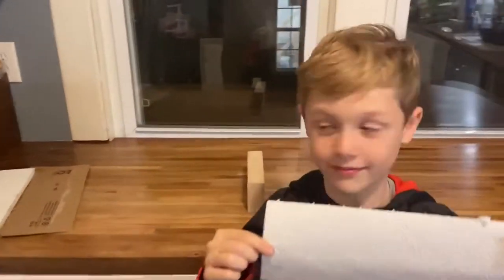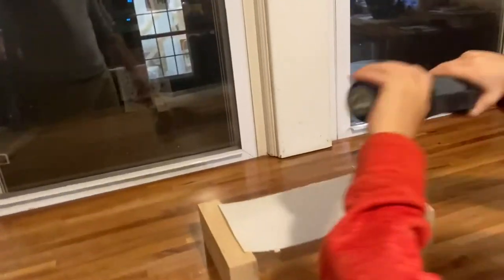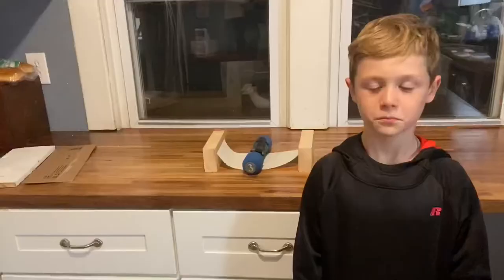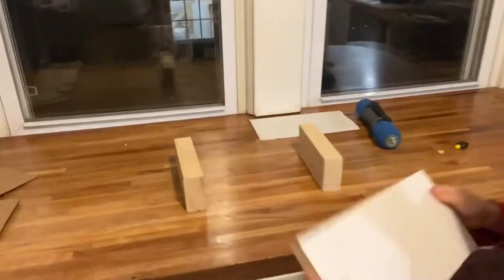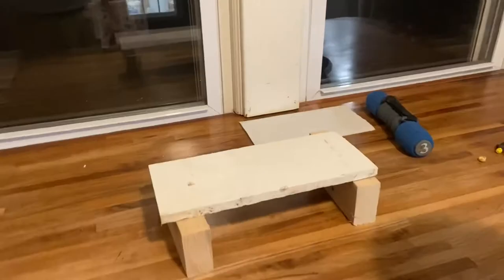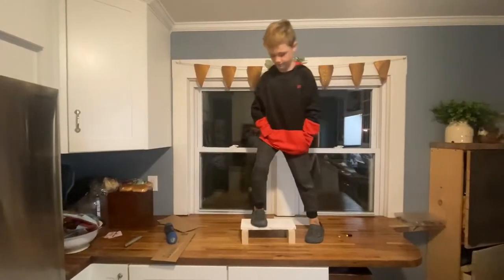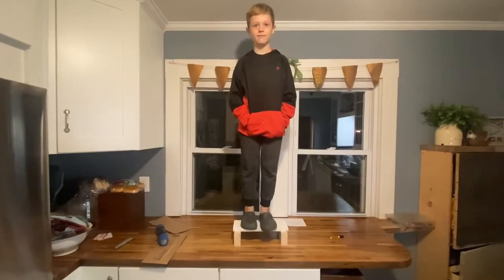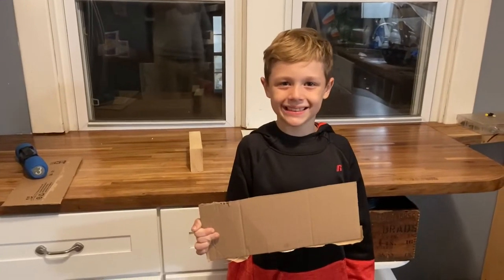Then it was time to think about materials. I didn't think a paper towel would work, and sure enough, it didn't. I thought for sure a wooden board would work, but it worked so good it took the fun out of the challenge. It looked like cardboard was the way to go.